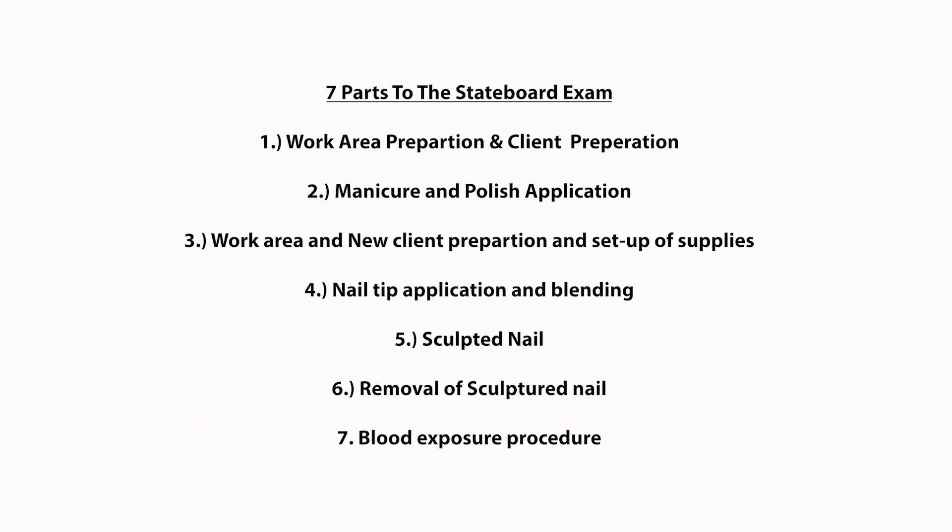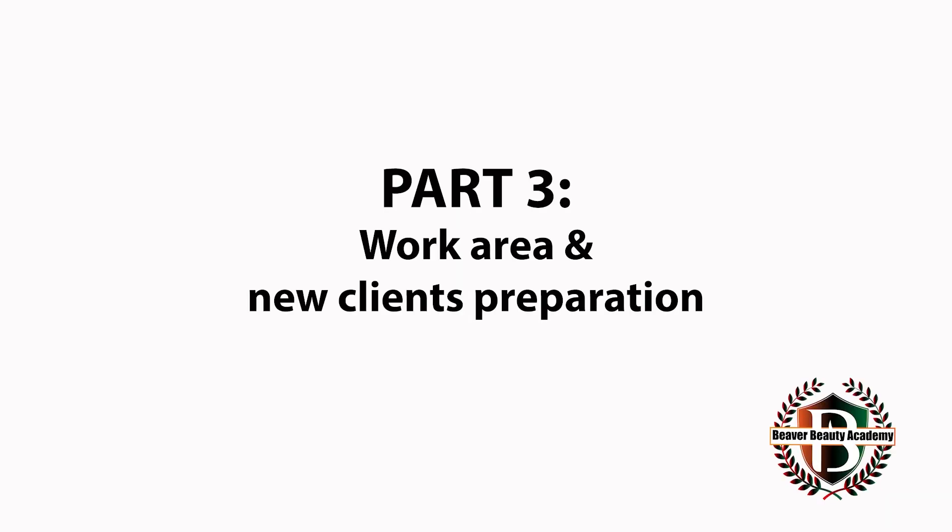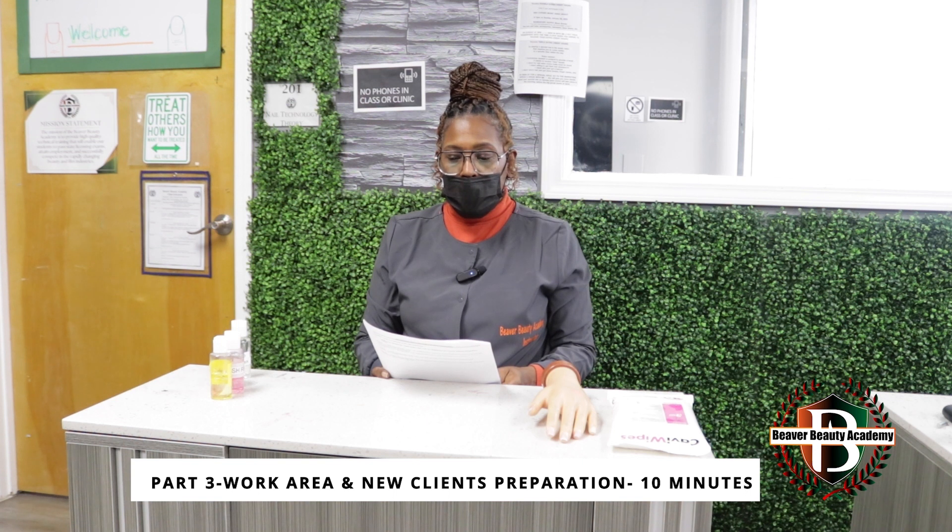There are seven parts to the nail technology examination. Section 3: Work Area and New Client Preparation and Setup of Supplies.